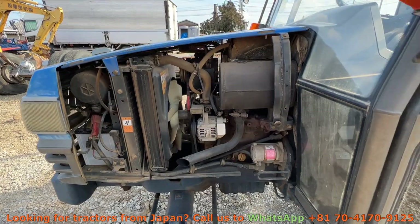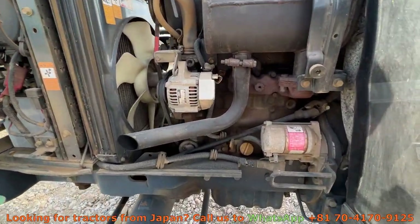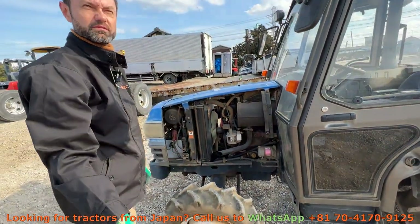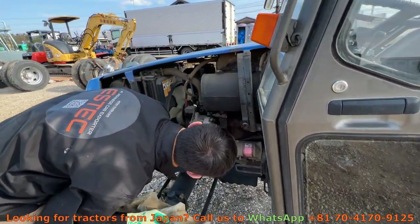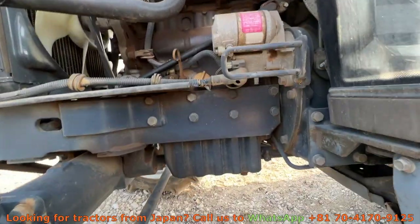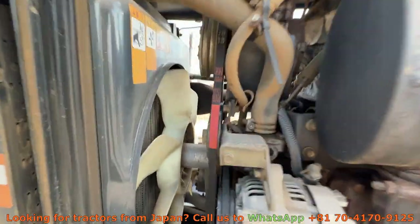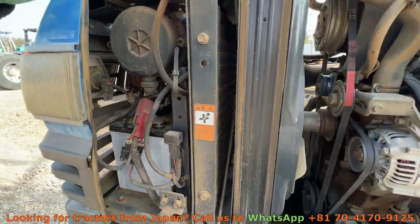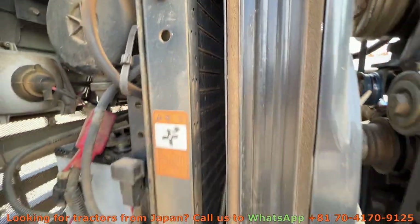Let's check for any leaks. Well, it's a pretty dirty engine but I guess it's fine because the tractor is 28 years old. No major leaks that I see here. The belts are fine, tight. The radiator is also in good condition, no leaks.